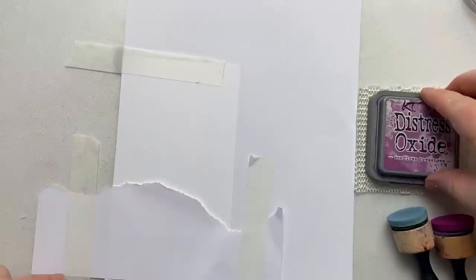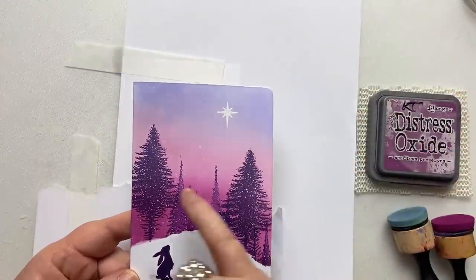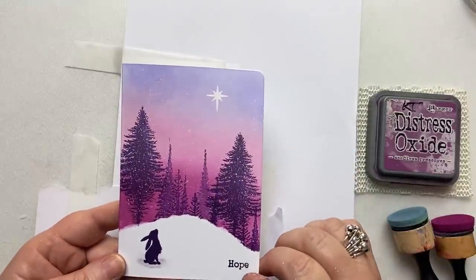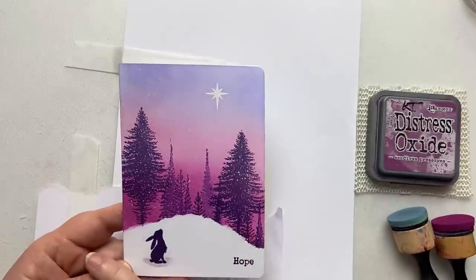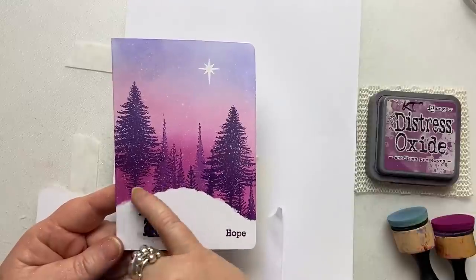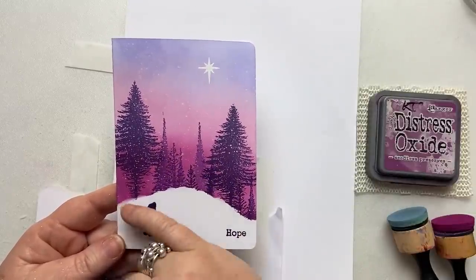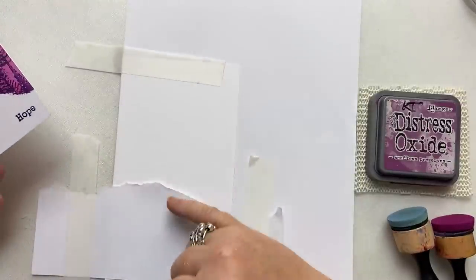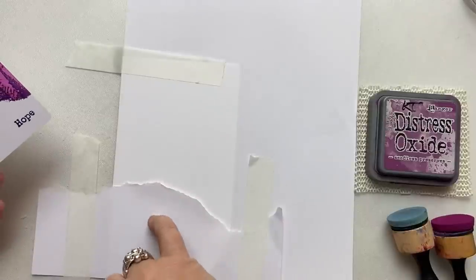I'm going to start with my darkest colour and blend the Seedless Preserve first, then the Spun Sugar, and then my Shaded Lilac. I am going to speed this video up a bit, because otherwise you'll get bored and I want you to watch to the end. You want this blend to be smooth and even. I rub it off the paper here because this is very fine and I don't want to get too many scratches underneath my mask.